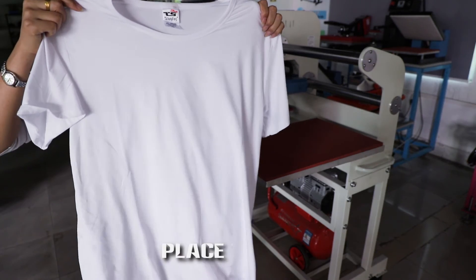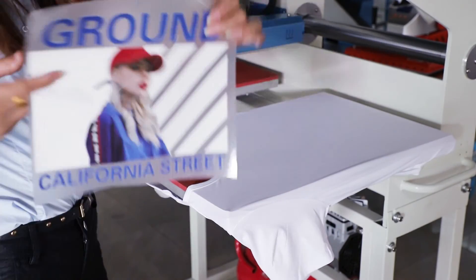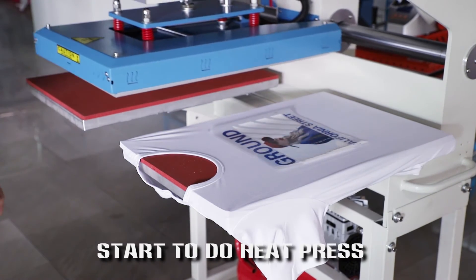Operation demo. Place t-shirt. Put vinyl. Start to do heat press.